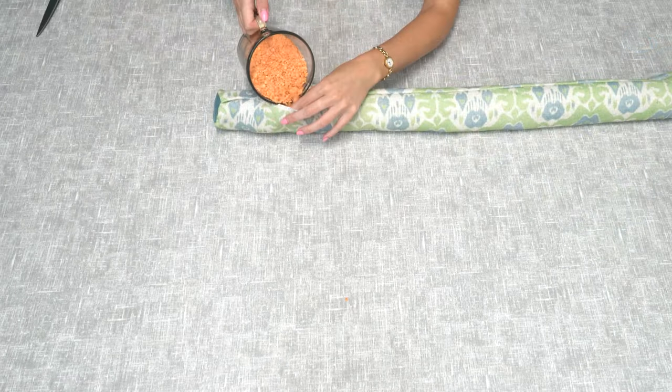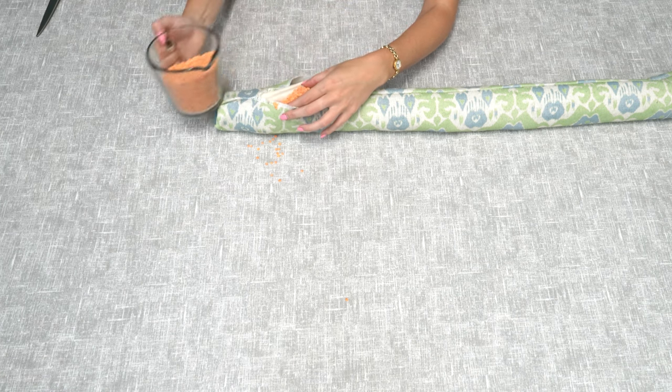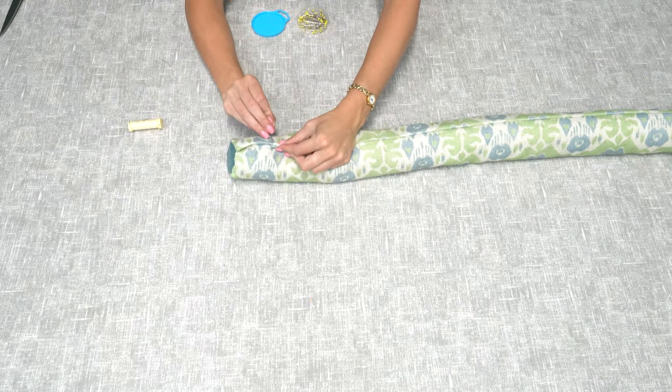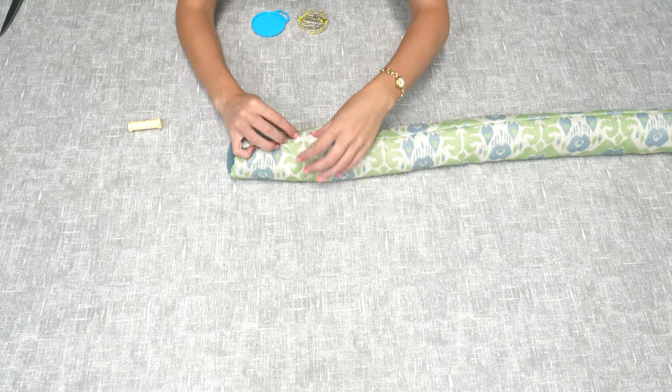Once you've put the interlining or filling in, pour the remaining lentils into the gap and shake them around so they're evenly distributed. Once you finish filling the draft excluder, pin up the raw edges where the gaps are and slip stitch them closed.